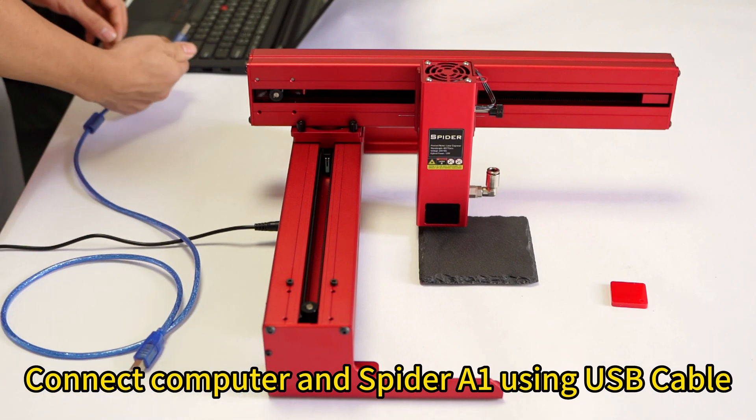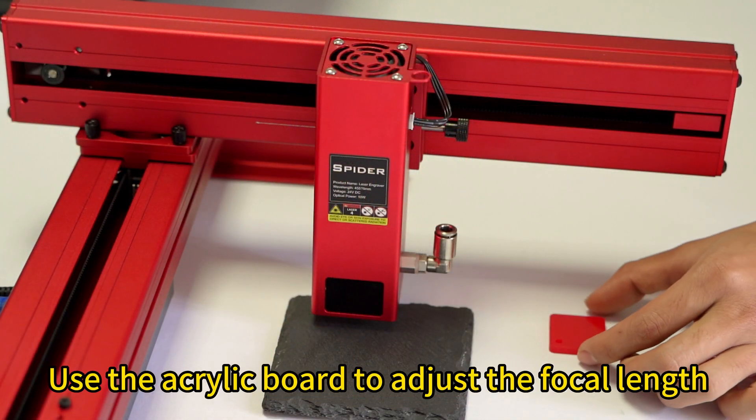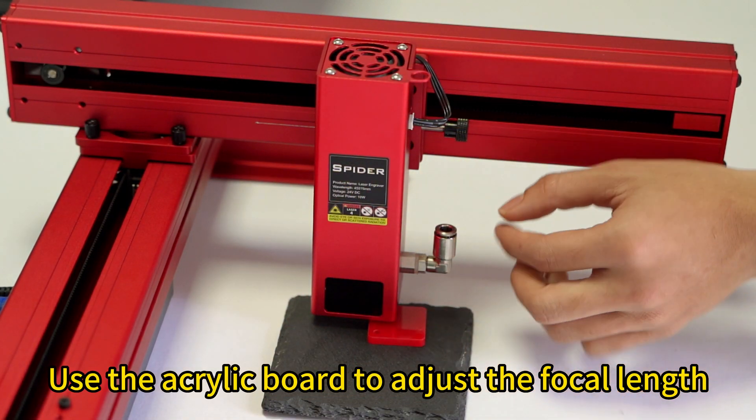Connect the computer and Spider-A1 using a USB cable. Use the acrylic board to adjust the focal length.